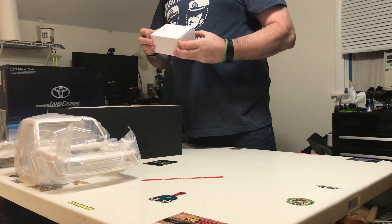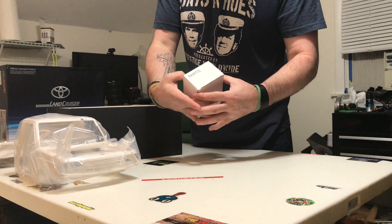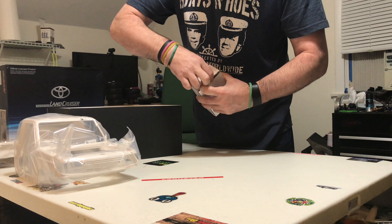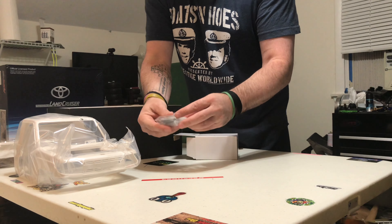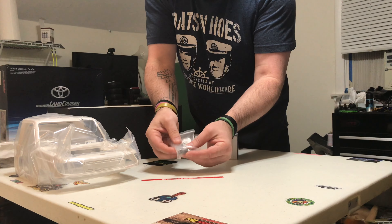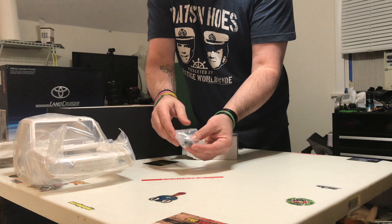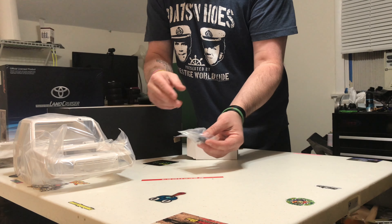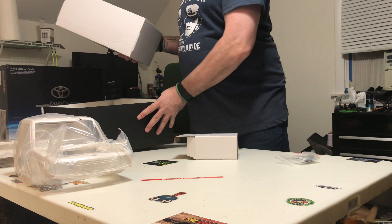It just says parts box. I'm not sure what parts it is — let me see. So this is actually all your screws, just the screws and the hinges. The bonnet will open — or for you Americans, the hood will open. I'm sure the tailgate opens as well.